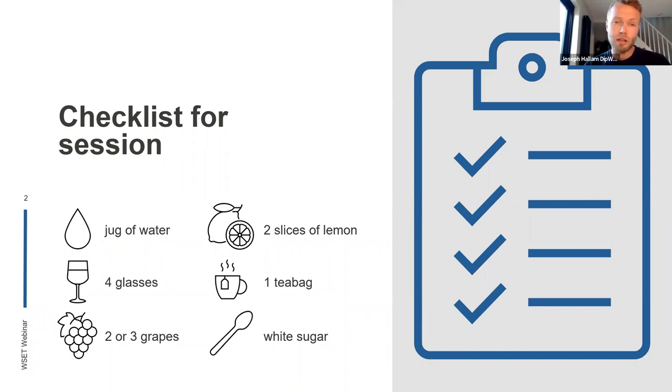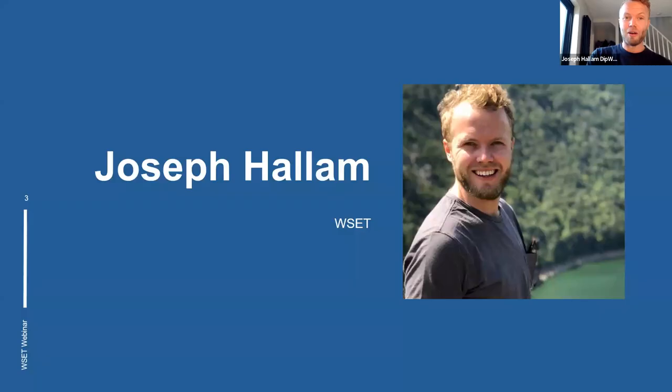And then any sugar you have to hand — basically the plainer the better, so white plain sugar. I've got some caster sugar with me today; anything like icing sugar would also be fine. Something nice and simple, plain sugar that you'd use for baking. We're going to use all of these in a minute.